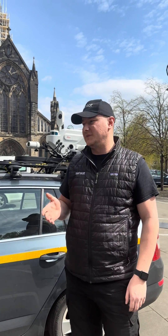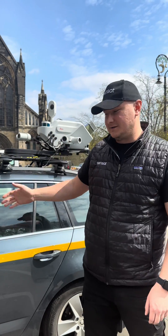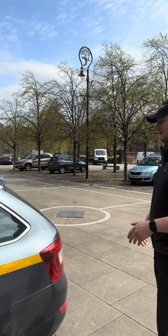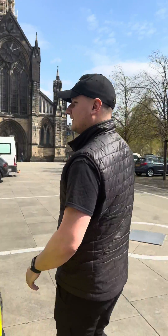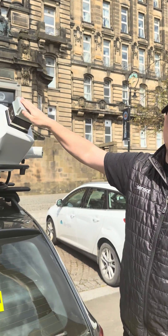For those that haven't seen it already, this is the Leica TRK 700. I'll show you around the unit now — MTV Cribs style. We've got the TRK itself here, and we've got the dual head laser scanners on the rear side.